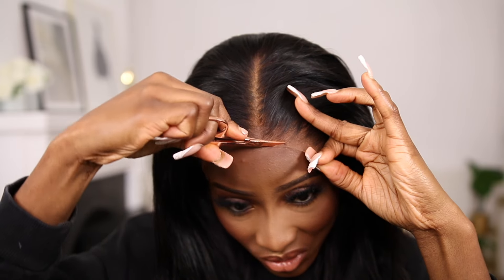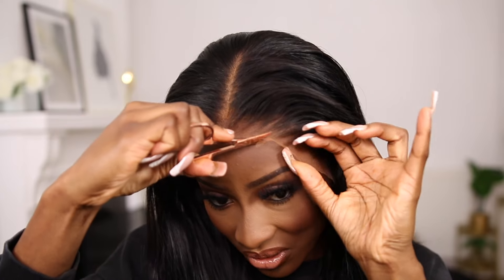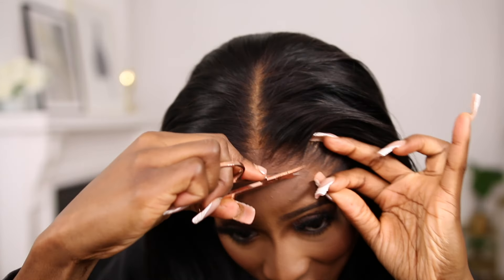I cut the lace before I put it on my hair because it's easier to have the lace shorter so I can fit it. As you can see, the hair comes pre-plucked and bleached, which is perfect so I don't have to do anything. I just position the wig where I want it and then cut off the rest of the lace. This scissors is so blunt but I couldn't find my other one, so we're just going to have to make do because the show must go on.